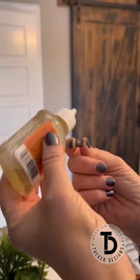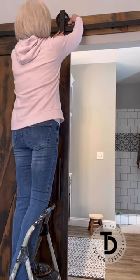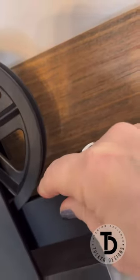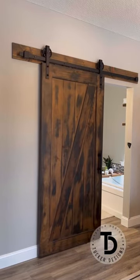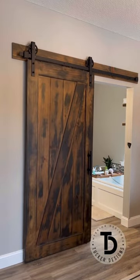Dab a dot of glue on a pad and place it on top of your rail where the door needs to stop. Let the glue dry for about a day before sliding your door. Then close your door and watch that little felt pad work some magic.